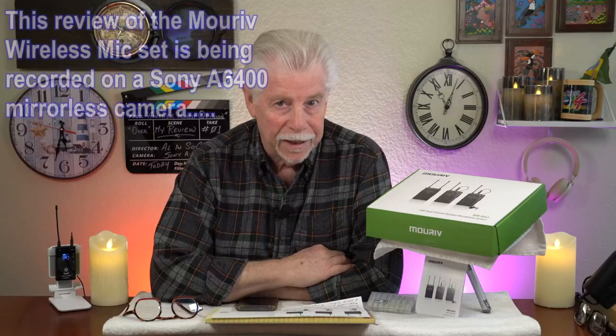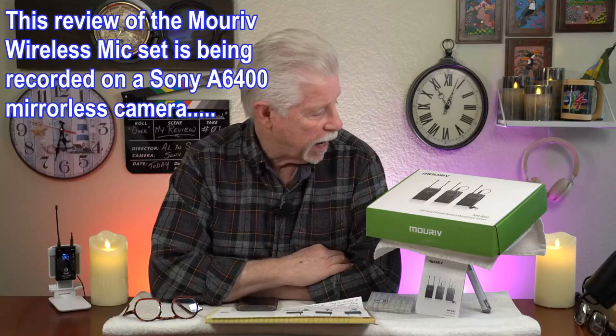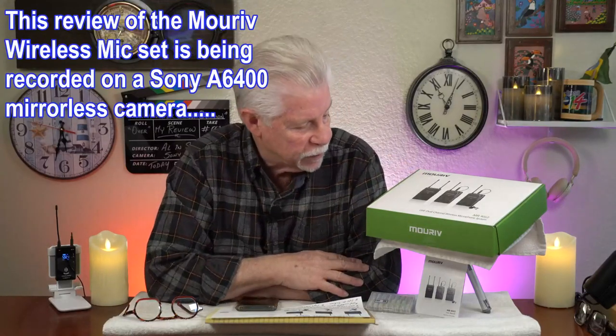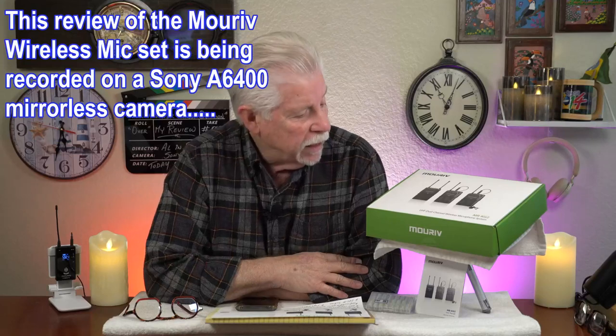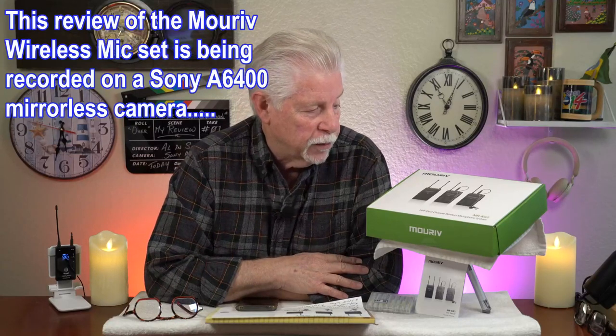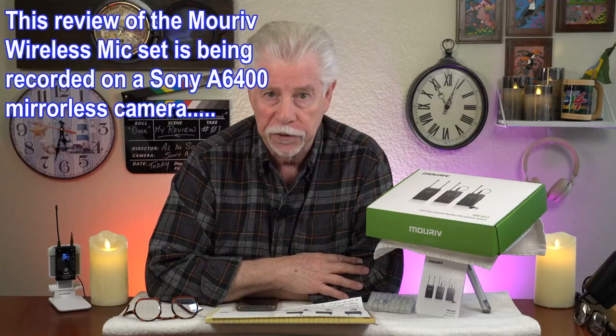Hi, Alan Sokal. I'm reviewing a wireless mic set. This happens to be the Moriv — I believe that's how they pronounce it — Moriv UHF dual channel wireless microphone system, and it is the MR-KG2.